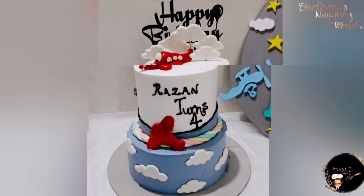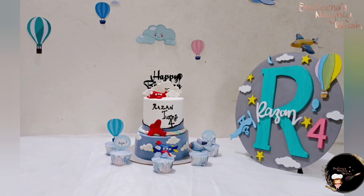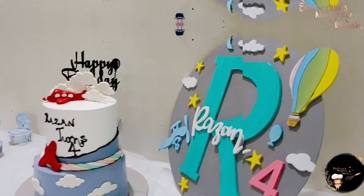Hi, hello, Assalamualaikum. Welcome back to our channel, Shifina's Notivisk.